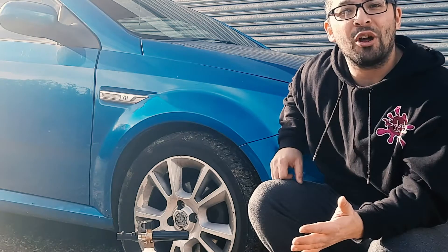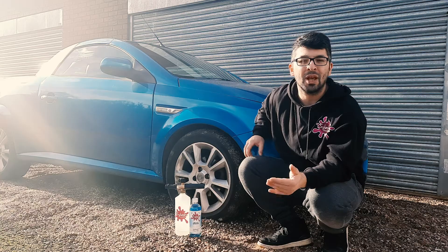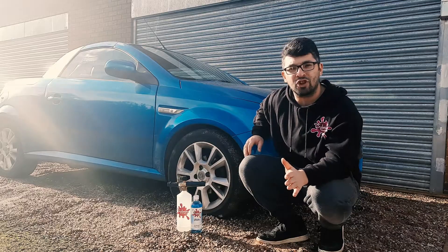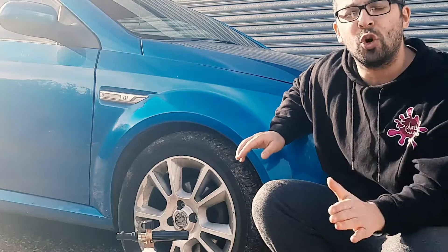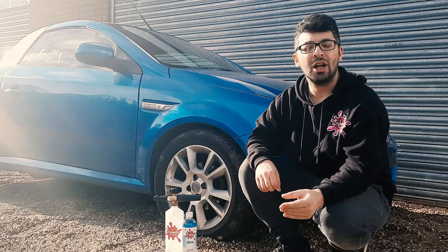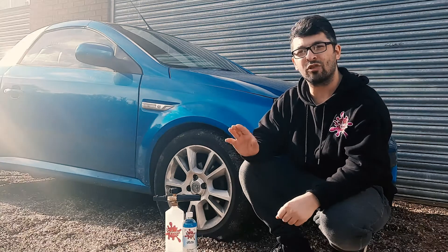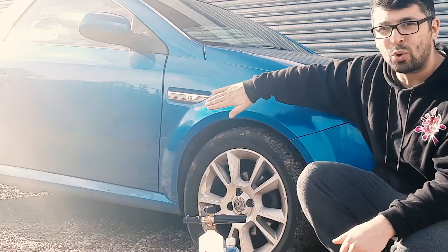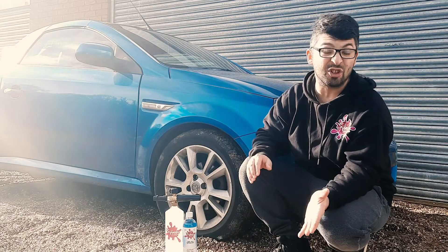So what is snow foam and why do we need to use it? Basically, what snow foam does is get rid of up to 90% of the dirt that's on your car before we come into contact with our wash mitt. We still need to wash our car, but the great thing about snow foam is it's removed a lot of that dirt, so we're not going to be dragging it all around and creating scratches.